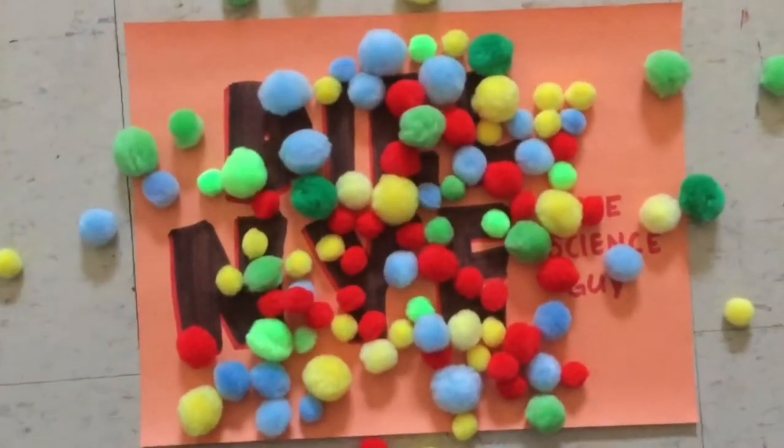Dill Nye the Science Guy. Hey, what up YouTube! Welcome back to Dill Nye the Science Guy with me, Dill Nye. Today we're going to be doing a how-to vlog.